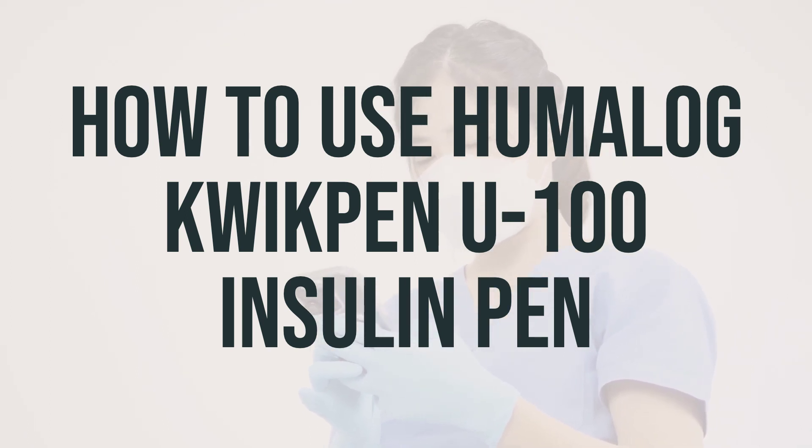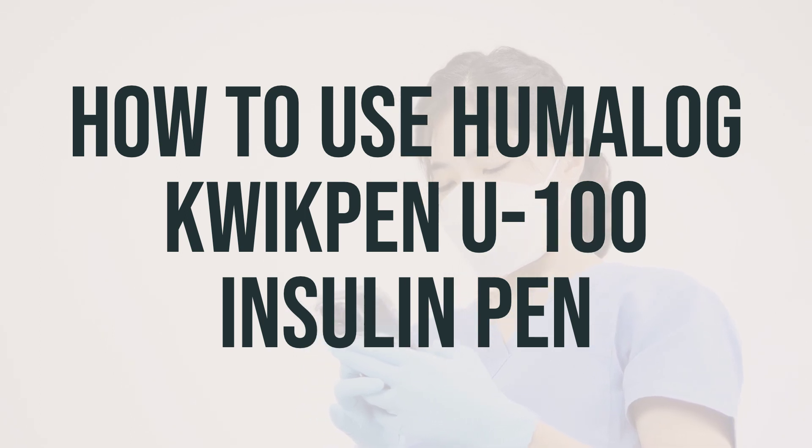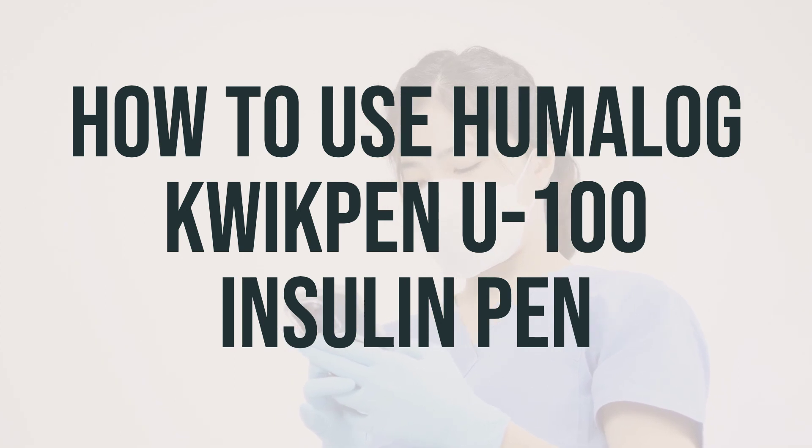Remember to use this medication regularly at the same times each day to get the most benefit from it. If you have any concerns or questions about using this insulin pen, make sure to ask your healthcare professional. Don't forget to check your blood sugar regularly and share the results with your doctor, as this will help determine the correct insulin dose for you.